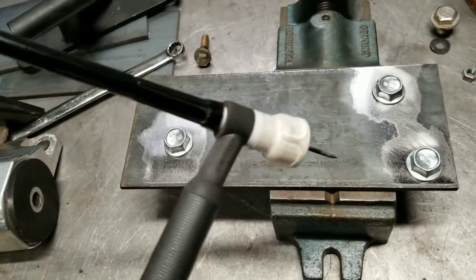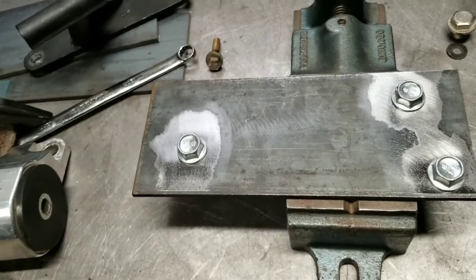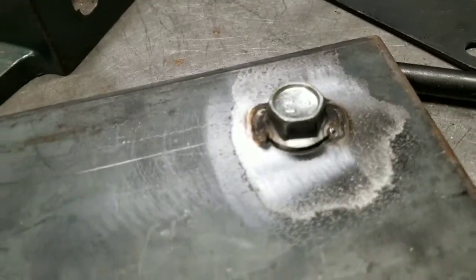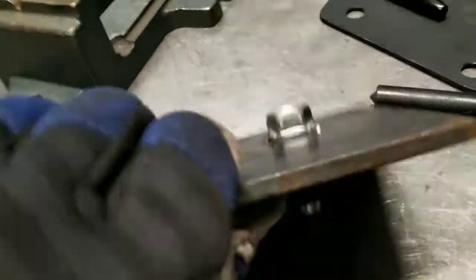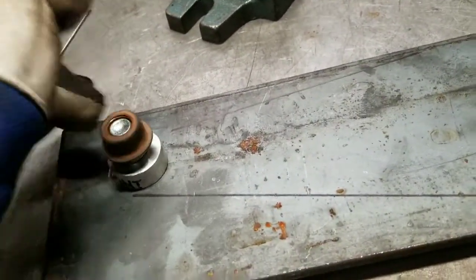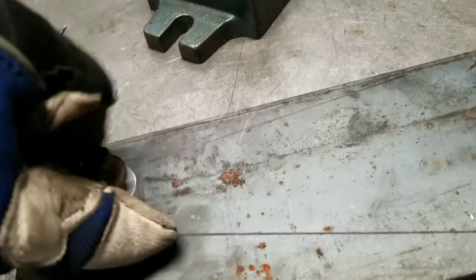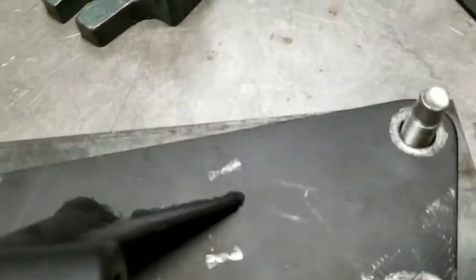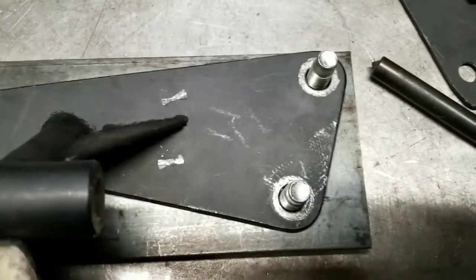I got the piece welded - took my little e-sink off - and now it fits in the same location every time.